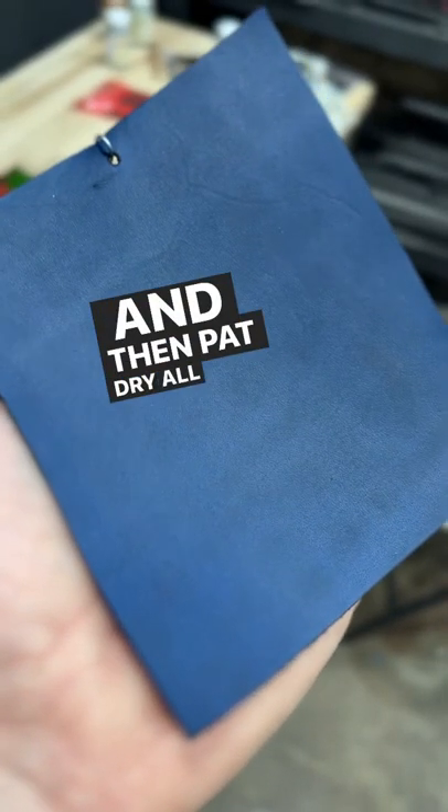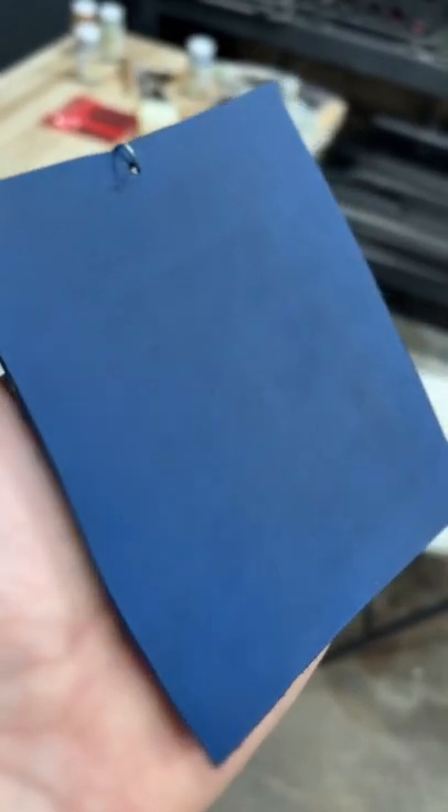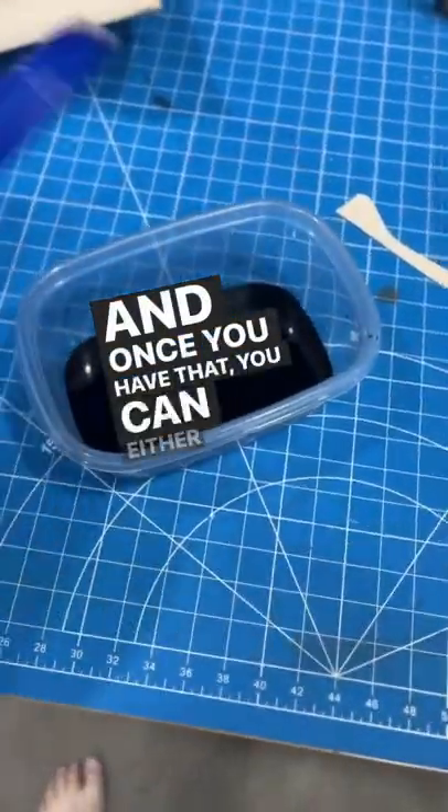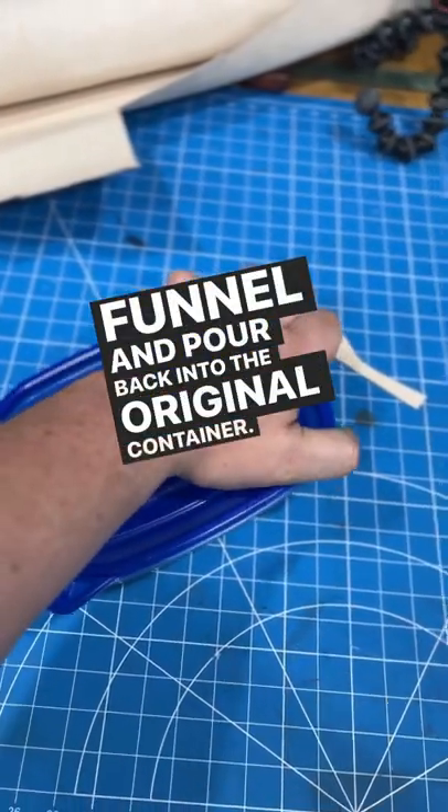Pat dry all the excess dye to get an even look. Once you have that, you can either seal it up or get a funnel and pour it back into the original container.